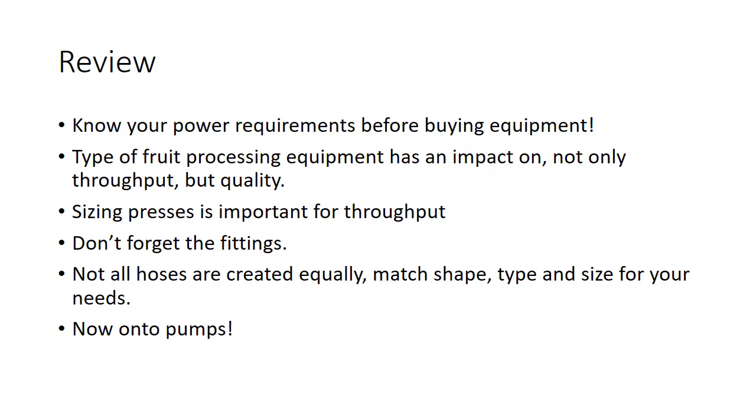Quick review: know your power requirements before buying equipment. The type of fruit processing equipment has an impact not only on throughput but also on quality. Sizing everything — presses, tanks — is important for throughput; know where your bottlenecks are going to be. Don't forget the fittings. Not all hoses are created equally — you've got to have the right shape and right size for your needs. Now on to pumps — Part Three.